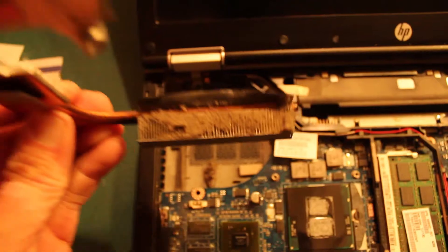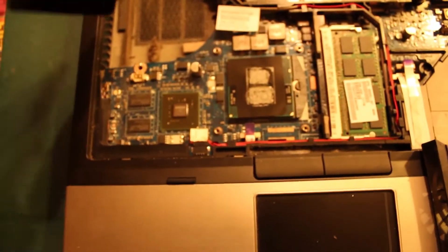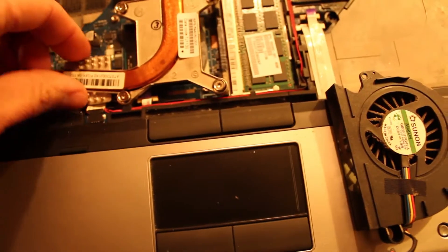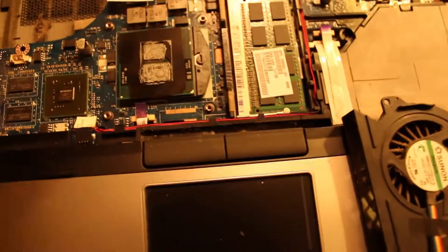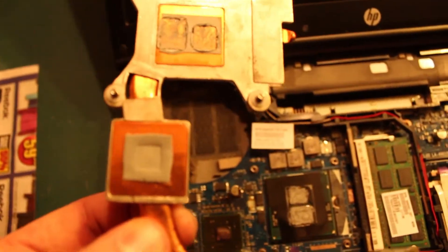Look at all that dust — that is what causes the problem. So I'm going to clean that dust out and I am going to put new thermal paste on the heat sinks.